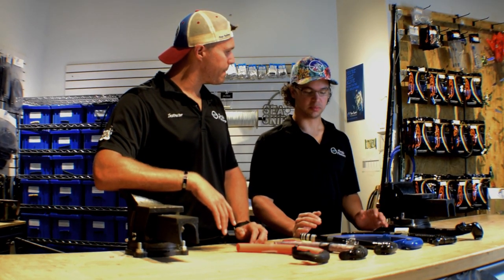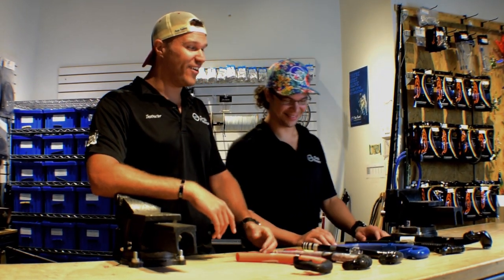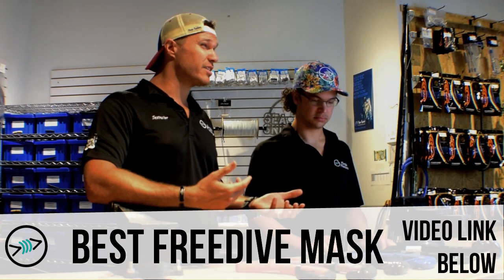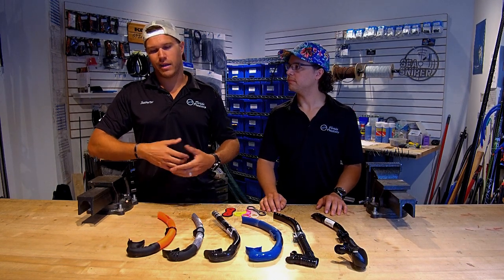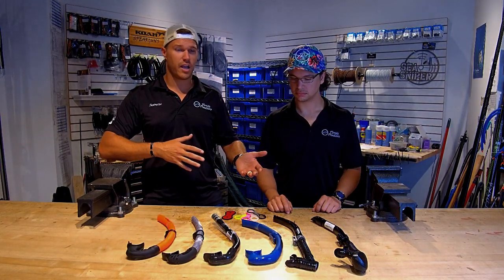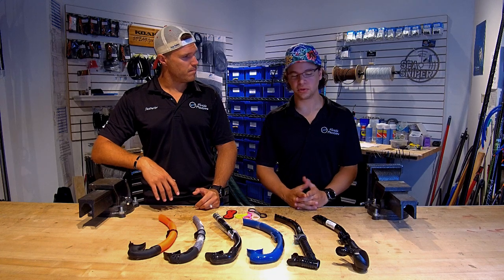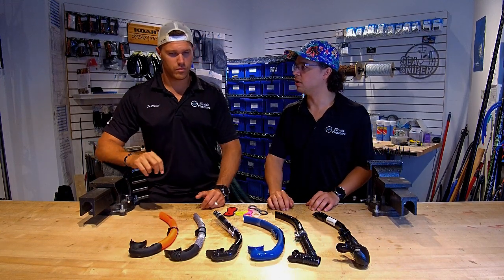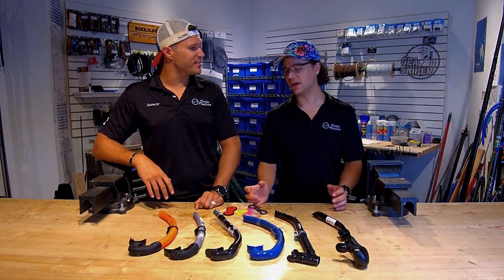Probably the number one question we get asked in the shop by customers: what's the best snorkel? The reality is, very similar to our mask video, there is not really such a thing as the best snorkel. It's really a matter of what you're doing and kind of where you're at in your freediving capabilities. If you've never done this before you might want something on this side; if you're really big into it and doing some deep dives, you might choose something different. Honestly, a lot of them are really similar — it comes down to which features you like best, and what color matches your wetsuit.